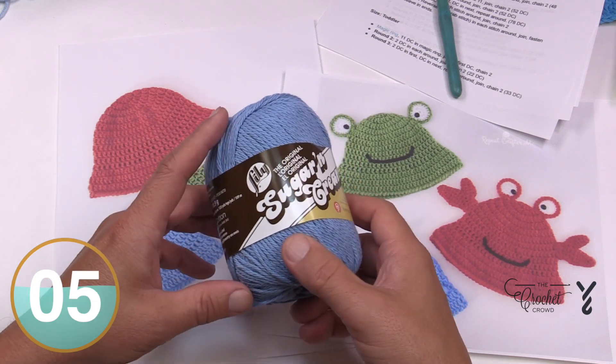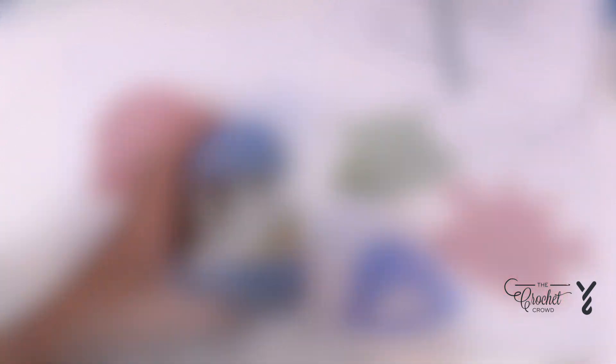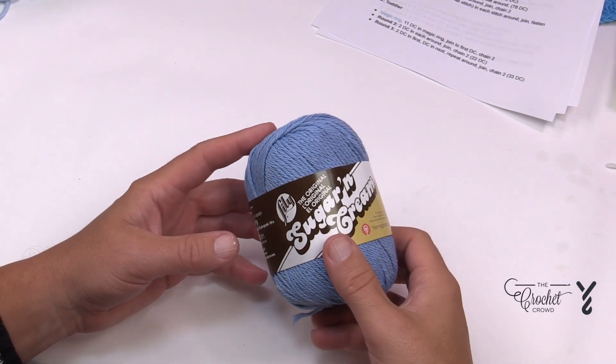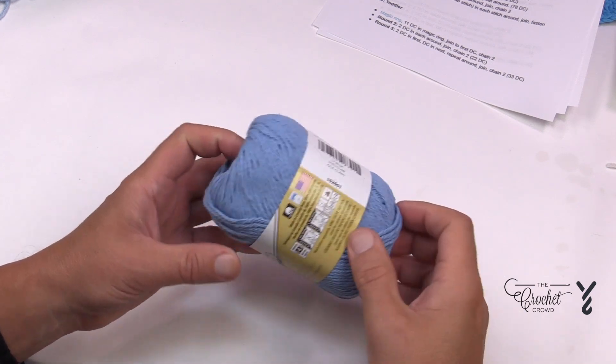We're going to be using a 5mm, size H crochet hook today. We're going to begin with the size zero to six months, using the 5mm size H crochet hook. This color here is called Light Blue. So let's begin.